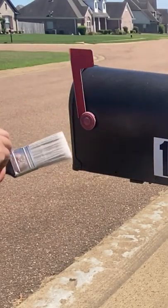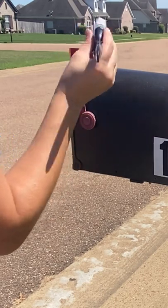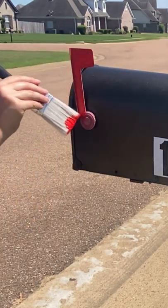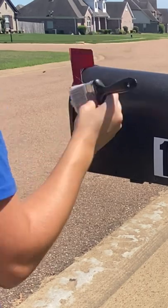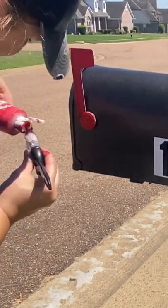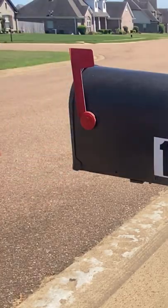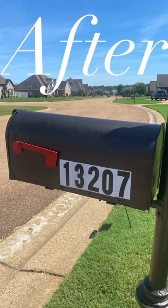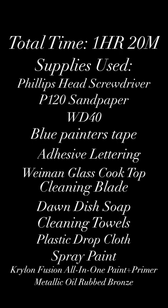After reattaching the box to the post, I realized that my poor little flag needed a little bit of help as well. Luckily, I had an old bottle of red acrylic paint that I was able to use for the flag. I am very pleased with how this project turned out — the before pictures versus the after pictures are a night and day difference, and again I was able to complete the entire project for under $20.